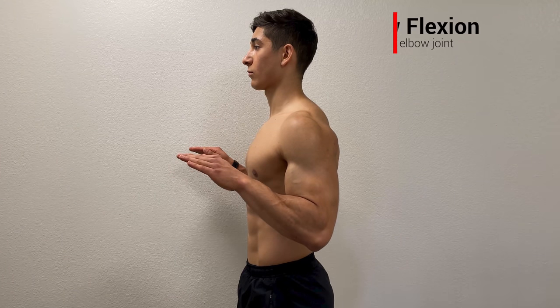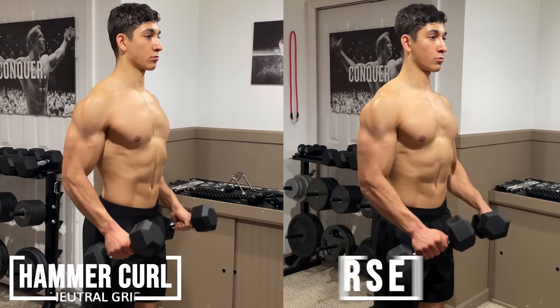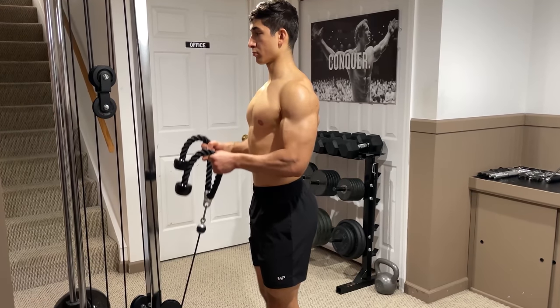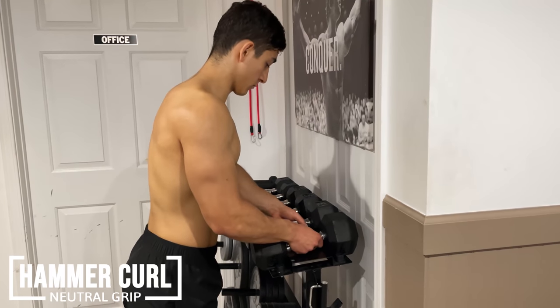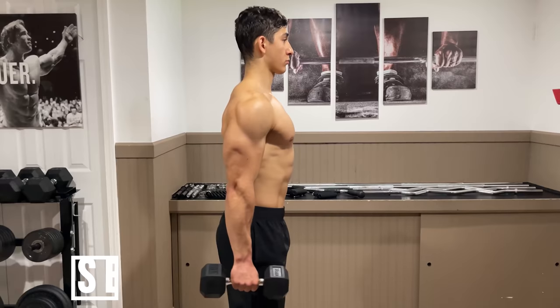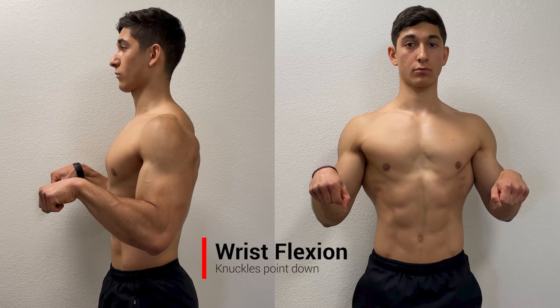Similar to the bicep, the brachialis also performs elbow flexion, so it's already heavily involved in most curl variations. Despite this, the brachialis cannot assist with supination. Therefore, it's much better emphasized with an overhand or a neutral grip as opposed to an underhand one. A couple of my favorite exercises that utilize this are hammer curls and reverse curls. Both can be performed with dumbbells; hammer curls can also be performed with a rope attachment on a cable machine, and reverse curls can be performed with a barbell or a curl attachment. To perform a hammer curl, grab a pair of dumbbells with a neutral grip so that your palms face inward, then curl the weight up to your chest by bending your elbows while keeping them locked by your side and slowly control the weight down. For reverse curls, utilize this exact same technique except employ an overhand grip, and don't be afraid to initiate slight wrist flexion where your knuckles point down if that's more comfortable for you.